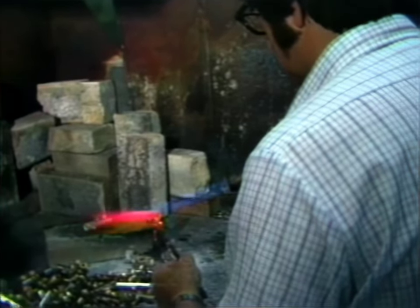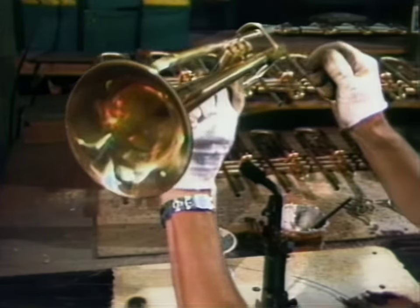During the creation of the trumpet, there are lots of sub-assembly steps. Each one requires highly skilled workers.